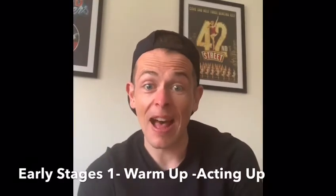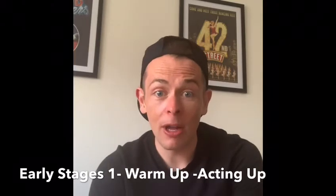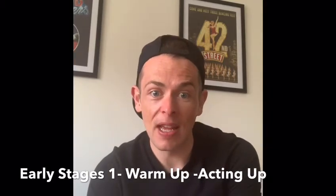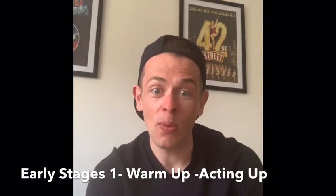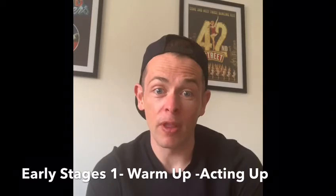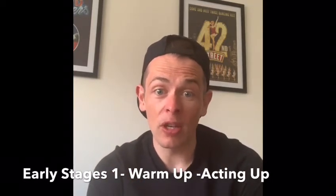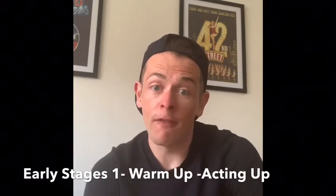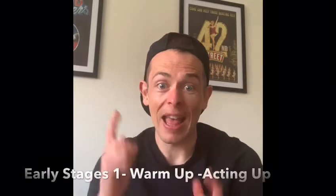Good morning, Early Stages and the rest of Acting Up! It's been a few weeks since we caught up, so I thought I'd post some videos today. We're going to start off with a warm-up which I'm going to teach you — one we have done in class before. Then I'm going to do a second warm-up, and then to finish off we're going to do a little drama workshop focusing on facial expressions. So enjoy!